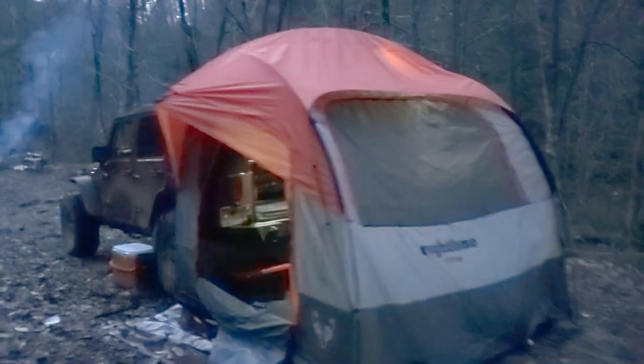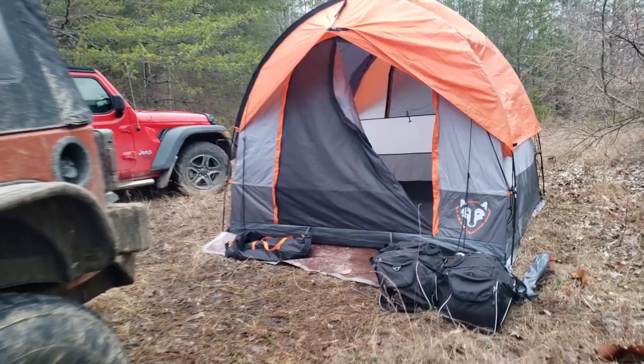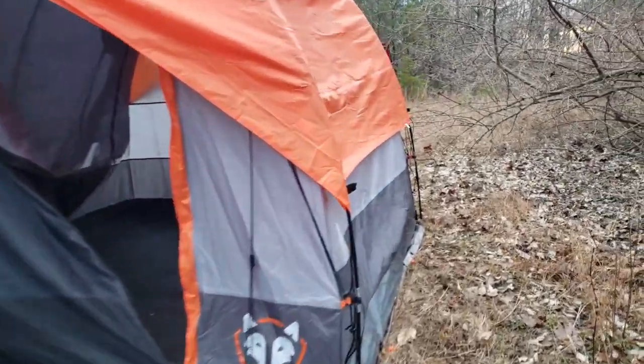The first item is our camping arrangement. After just a few trips, we decided to change our tent. In our first videos, we used a tent that attached directly to the Wrangler. In theory this worked out real well, but in practicality it was a little bit cumbersome. It took a long time to set up, and the quality really just wasn't there.